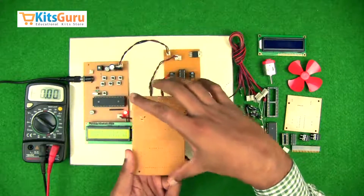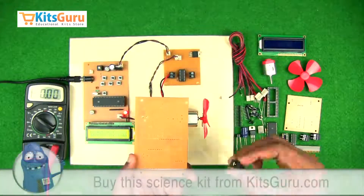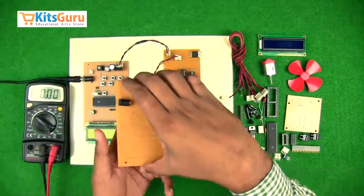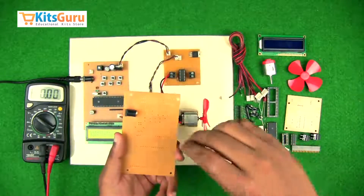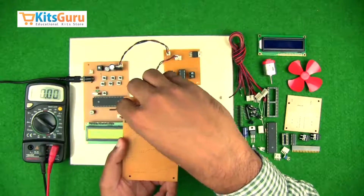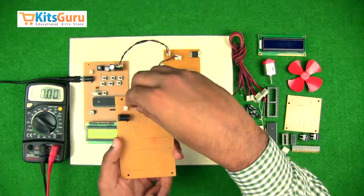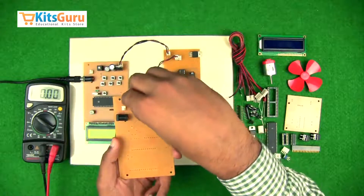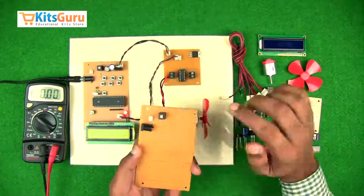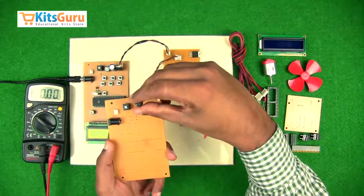We've kept the blank PCB in line with the ready-made PCB so we can identify components at the right positions. Starting with the power jack, which is used to supply power through an adapter. Along with the power jack, a two-pin connector is provided if you need to supply power through a battery. Then a switch is given — an on/off switch to switch the kit on and off.